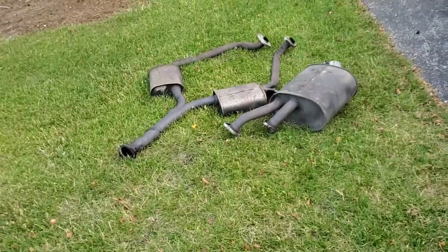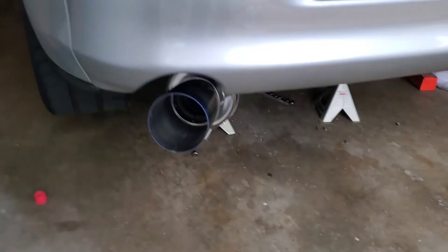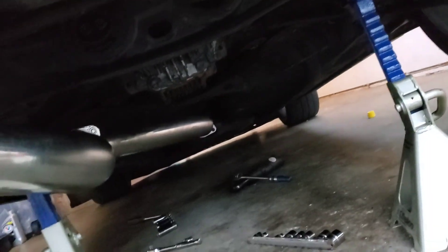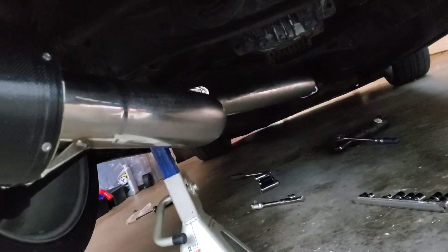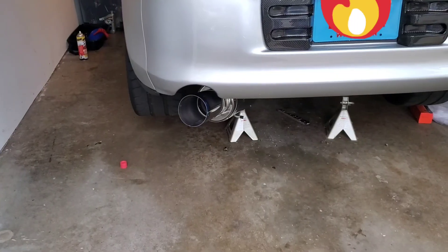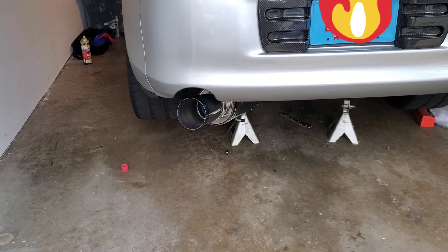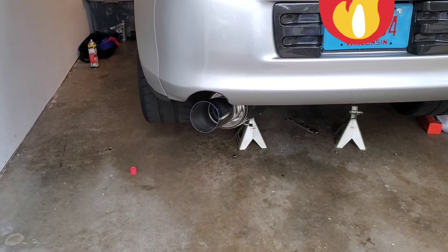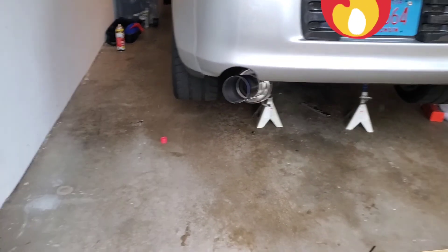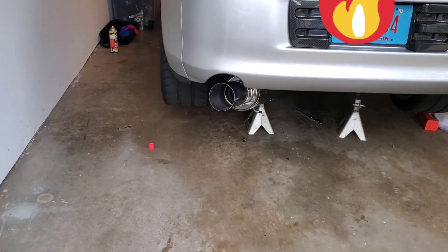Okay, we're checking this out — there's the exhaust. We're missing some longer bolts but I'll handle that the next day. She looks better now and sounds great too. There's a small exhaust leak but it still sounds good.